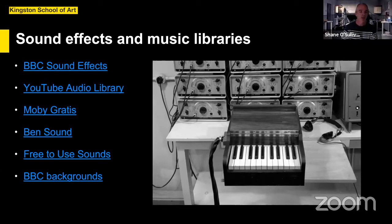Moving on to sound effects and music libraries — there's also an amazing array of audio material available. BBC Sound Effects is a library of 16,000 sound effects collated by the BBC over the years, now available for creative use under a non-commercial license. YouTube also has its own audio library. The musician Moby has made some of his music available for use on a non-commercial basis in films by young filmmakers. Ben Sand and Free to Use Sounds are a couple of other sites with music under Creative Commons-type licenses. And the Porridge background I'm using tonight — that link is there too, released by BBC Archive last week.